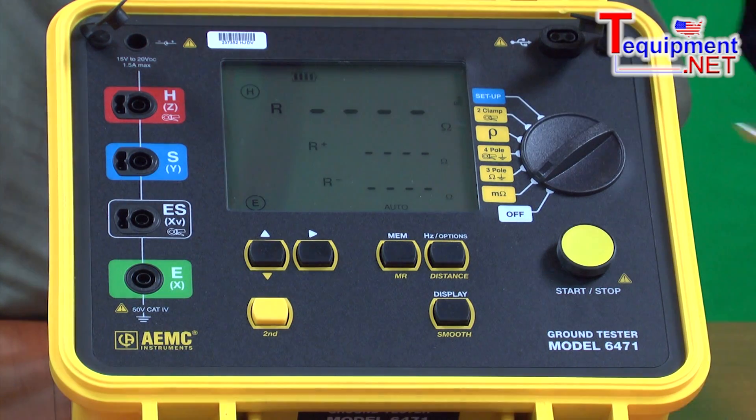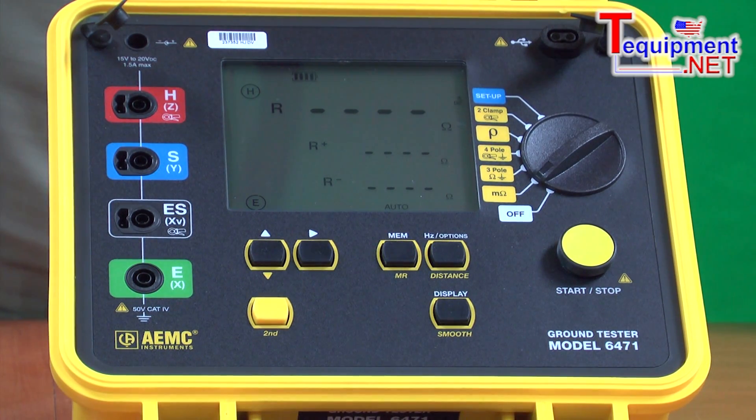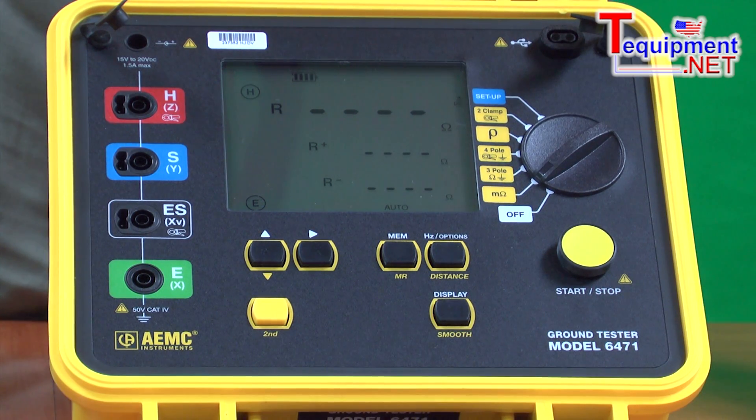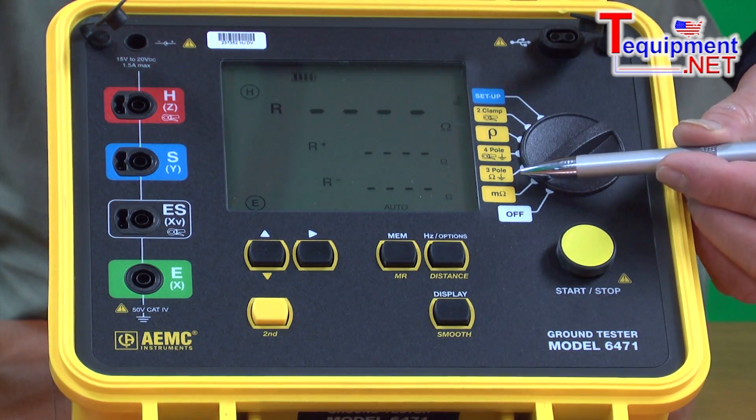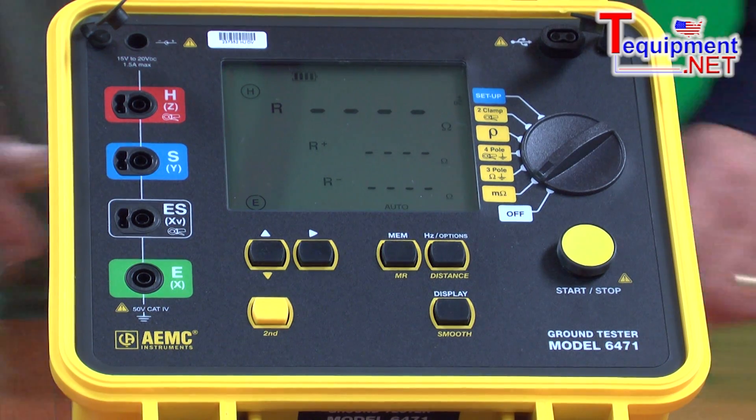It also has what we call a two-clamp method, commonly referred to as a stakeless method. In this method, instead of using three auxiliary electrodes, we use two current clamps — one to inject the signal, one to measure the result — and effectively get the ground resistance the same way we would with a three-pole, except no auxiliary rod.